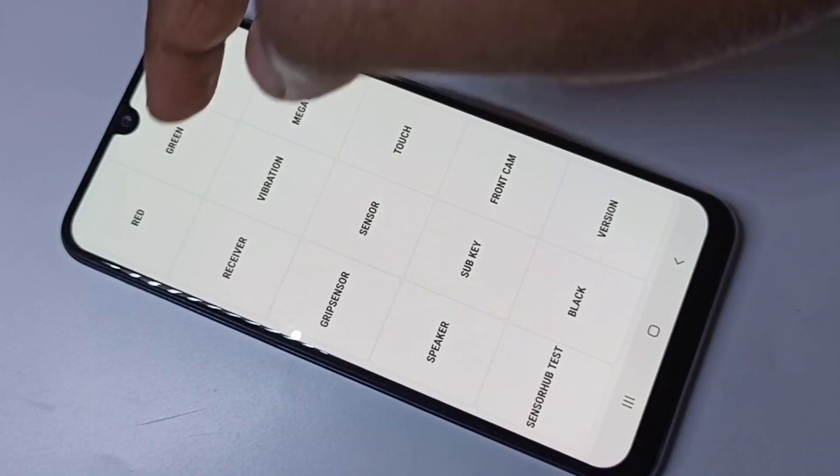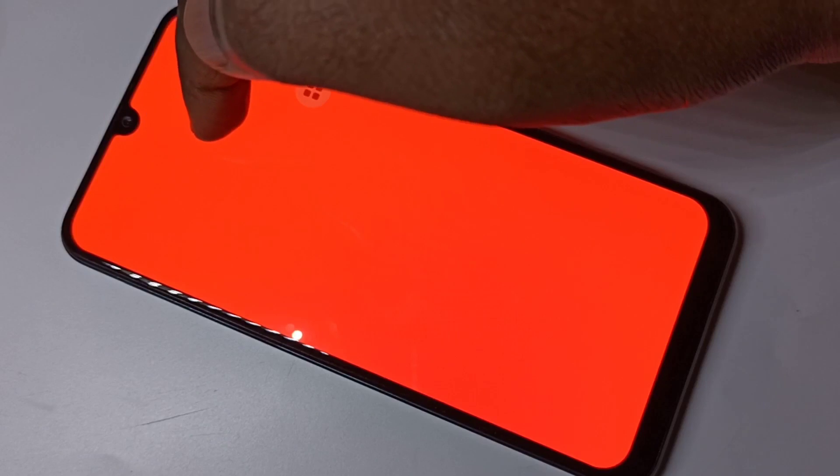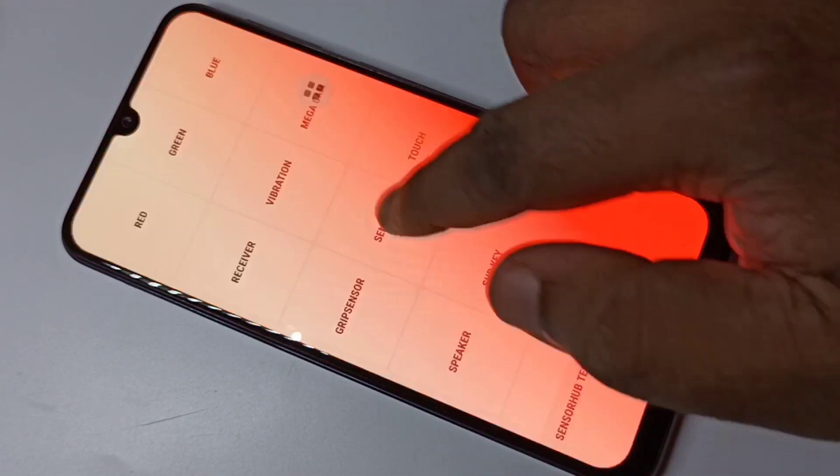In the first row you can see red, green, blue — these are the options to test the display. See, this way we can test it: green, blue.